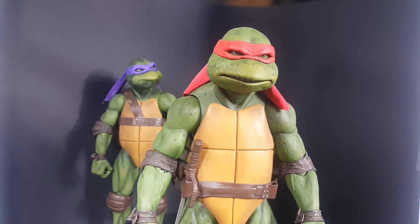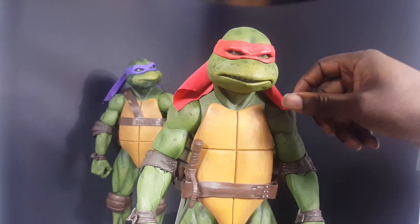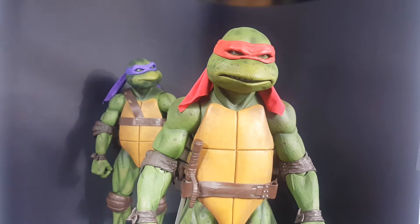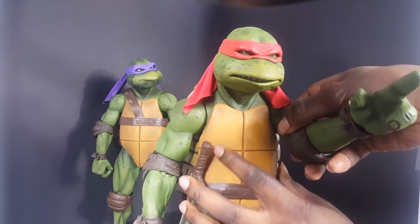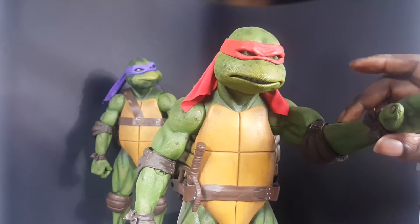Same material as Donnie's. I wish it was a little bit longer so I could drape it over more, but yeah, it's cool I guess. As for the articulation — the usual, just like Donnie — outward, up and down, double jointed elbows.